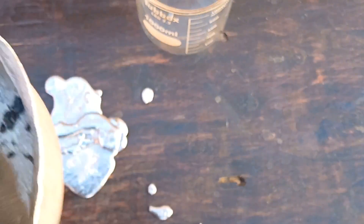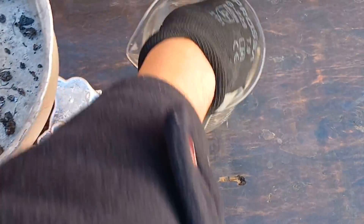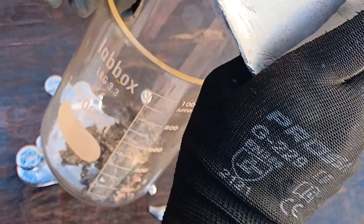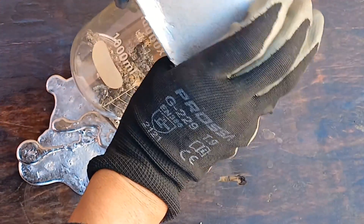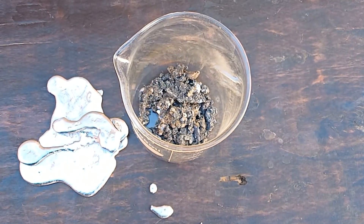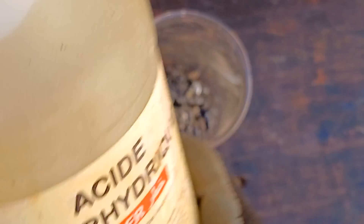We will start with a good bath of hydrochloric acid, two or more times, then wash with water well, several times, until the hydrochloric acid is completely removed. Each hydrochloric acid bath takes approximately 30 to 35 minutes.